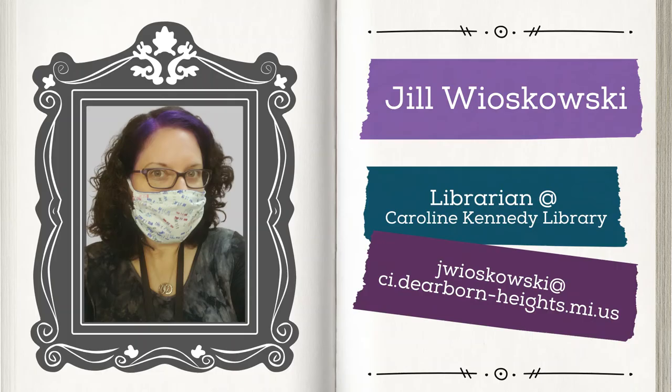Hello friends, I'm Jill W. Oskowski, a librarian at Caroline Kennedy Library, and this is an episode of Altered Books. Altered Books is an in-person art program for adults that was meeting prior to the COVID-19 pandemic at Caroline Kennedy Library. In the meantime, we'll be sharing episodes via YouTube to help spark your creativity.